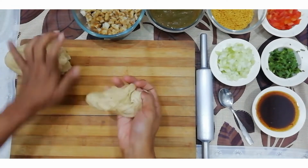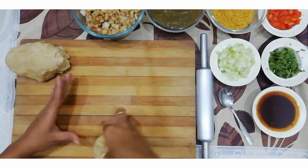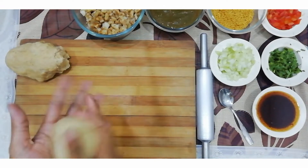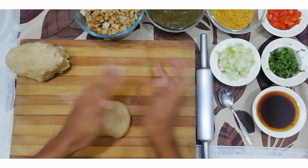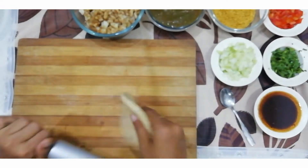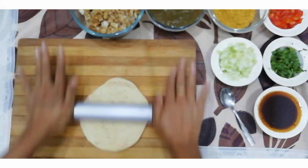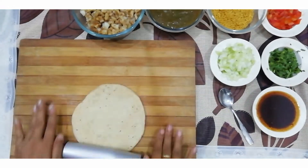To make the puris, make small balls from the dough and roll them out. Divide the dough into medium-sized portions. Roll each portion into a thin chapati shape.